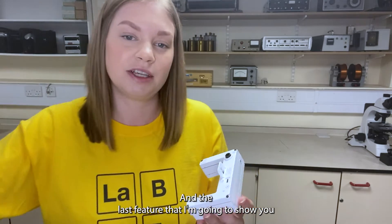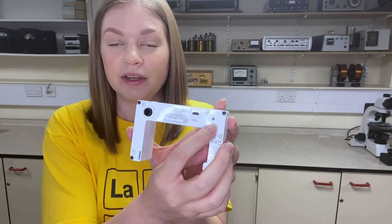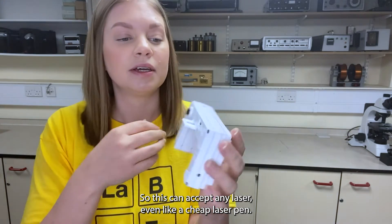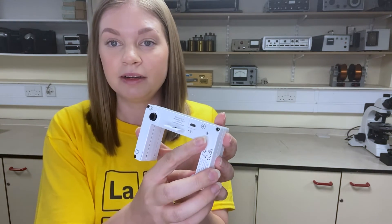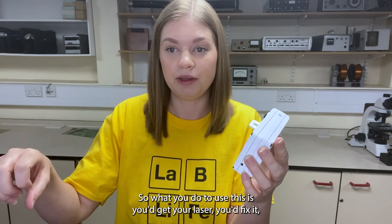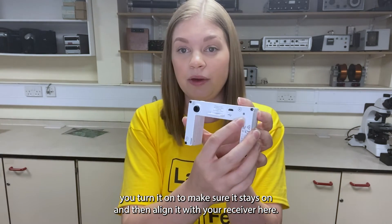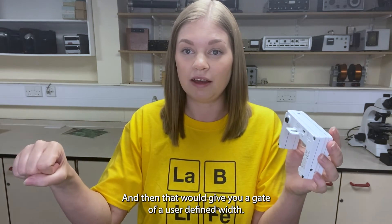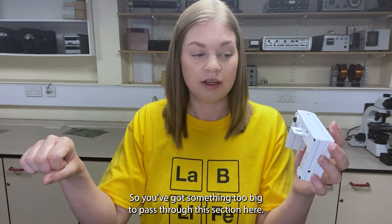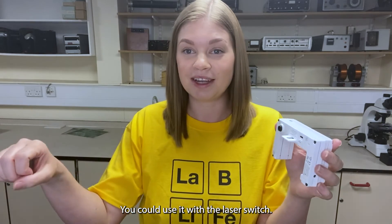The last feature I'm going to show you is this one here, which is the laser receiver. This can accept any laser, even a cheap laser pen. What you'd do to use this is get your laser, fix it, turn it on and make sure it stays on, then align it with your receiver here — and that gives you a gate of a user-defined width. So if you've got something too big to pass through this section here, you could use it with the laser switch.